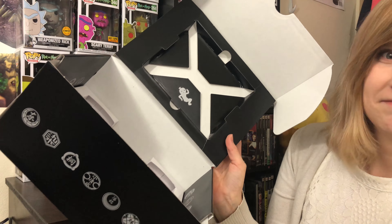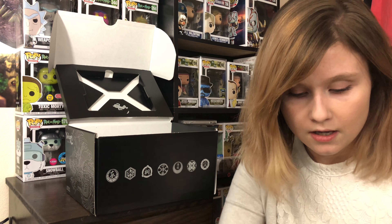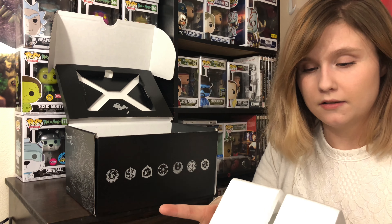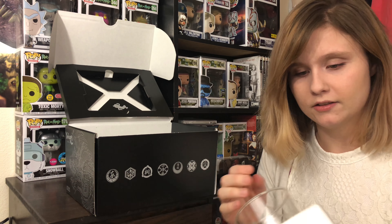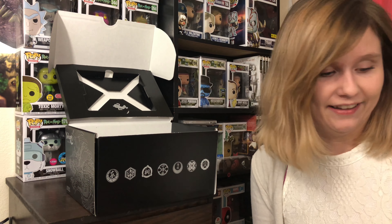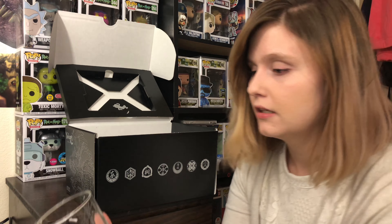And then we have this box that was placed inside — this is Yakuza 6: The Song of Life. Let's open this up. I'm assuming these are the glasses, because what else would they be? I hate the sound of styrofoam. That sound is terrible. But here they are — the two glasses, covered in styrofoam.